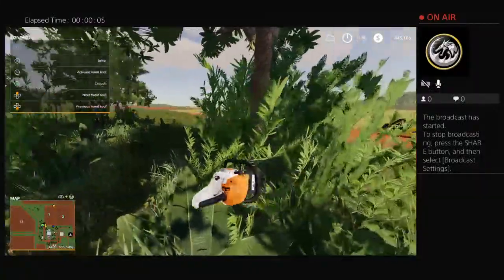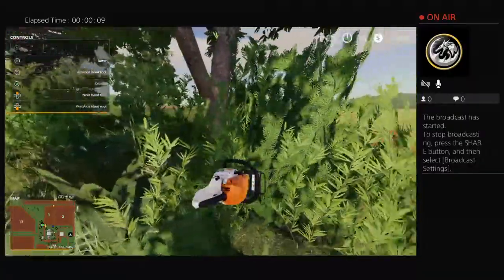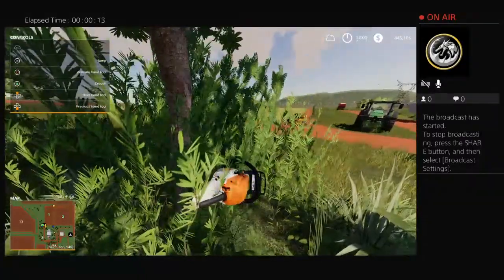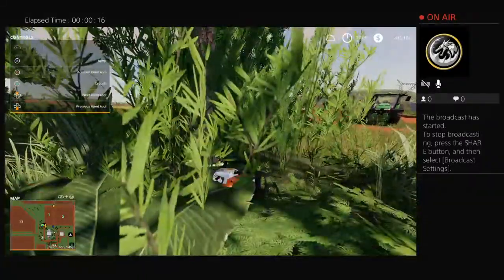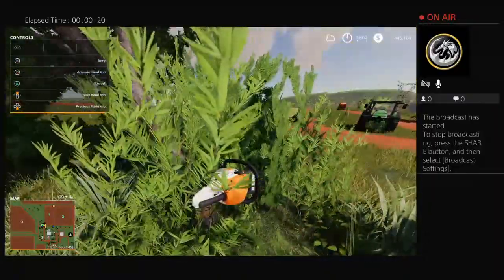Alright, so I got a question from somebody online about how to remove stumps. So we're going to cut down a tree here. I'll try to cut it low and now we've got a stump.